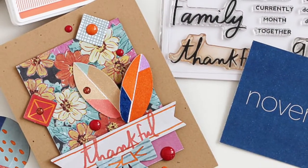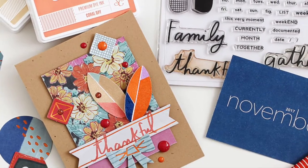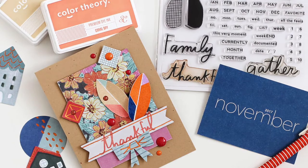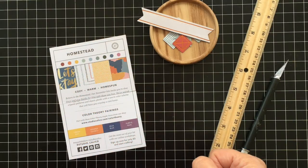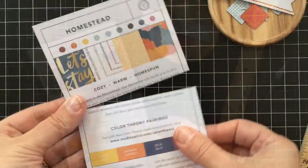Hey there, it's Lisa Spangler here with a video for Studio Calico. Today I'm going to be sharing some ideas for getting the most out of your kits by using up every last little bit, including the content card that comes with your kit. I'm going to be working with this one from the Homestead scrapbook kit.